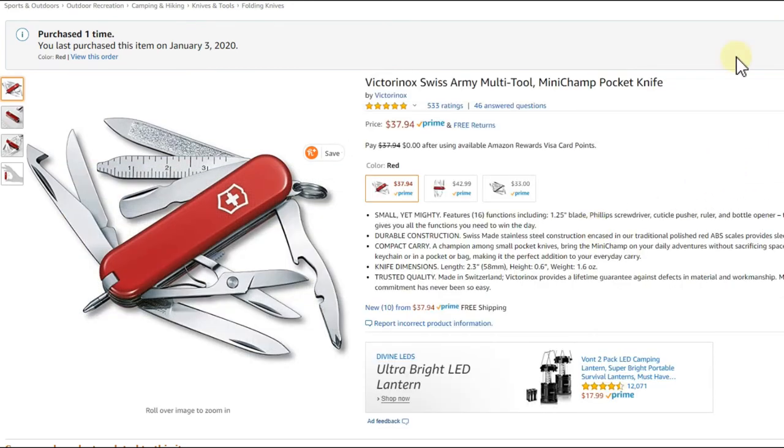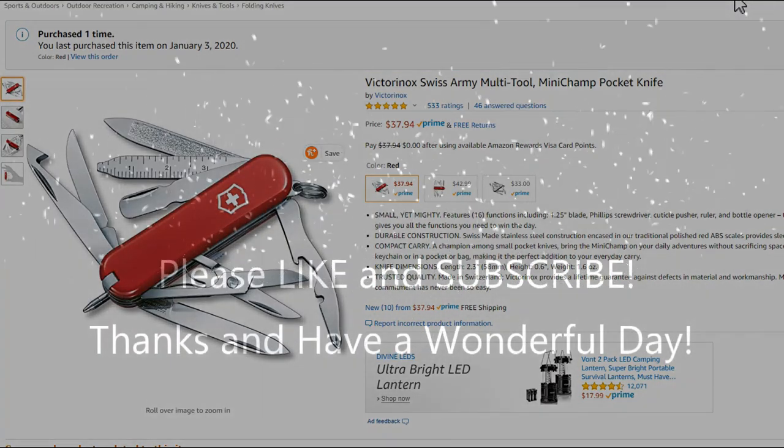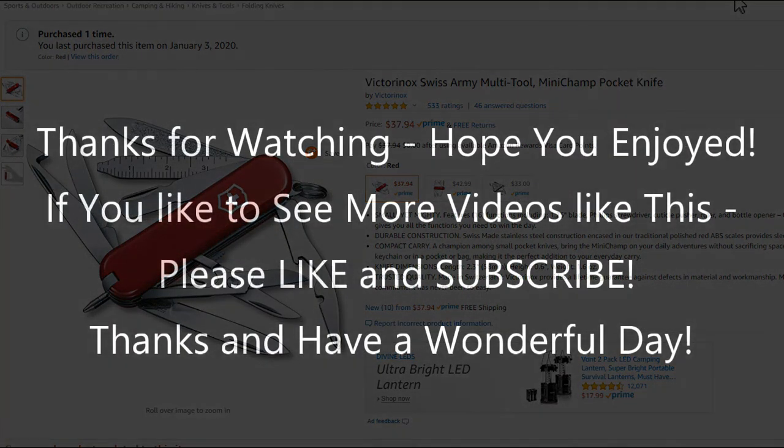That's it for now. I hope I've been able to help you a little bit with this video. If you have any questions, comments, or even better solutions, let me know in the comments below. If you liked the video, give me a thumbs up, subscribe to my channel. Thanks for watching and see you next time.